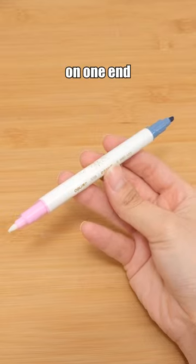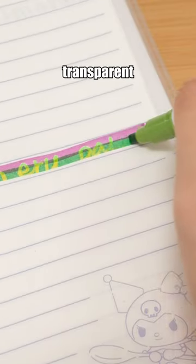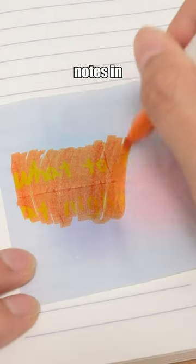A highlighter with color on one end and transparent ink for writing on the other end. Amazingly, coloring over the transparent words makes the text visible — no more worries about getting caught passing notes in class.